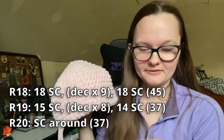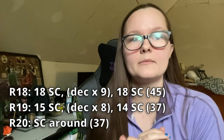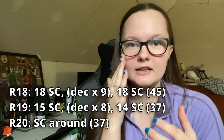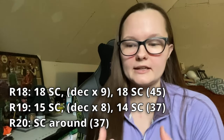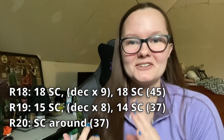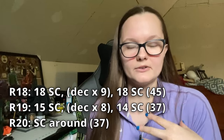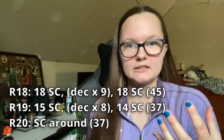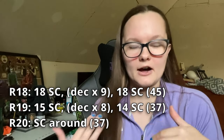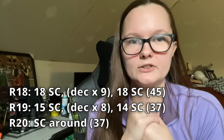So we finally finished doing the eight rounds of the single crochet, so now I'm going to do the decrease. I'm going to do 18 single crochet, decrease over nine, and then 18 more single crochet. Then do 15 single crochet, a decrease over eight, and then 14 single crochet. So it's not going to be exactly in the middle and nice and even, but hopefully it's not too noticeable. After you decrease, you just add a row of single crochet around for your final number, which is going to be 37 - not very fun to work with. But in the next round we even it out.